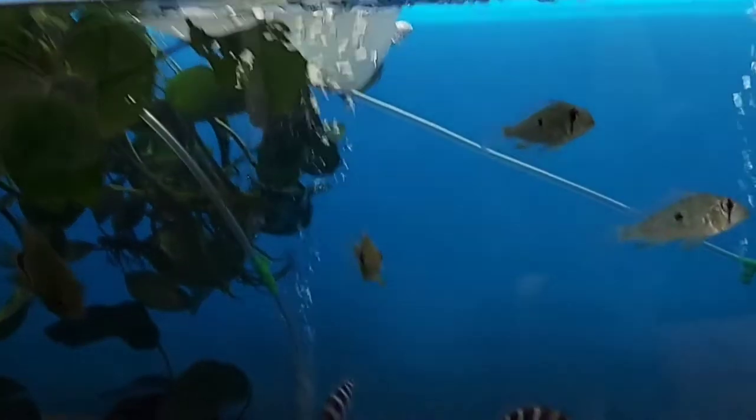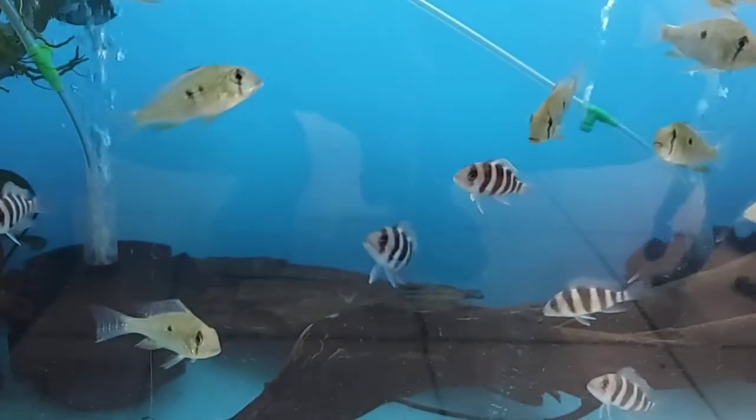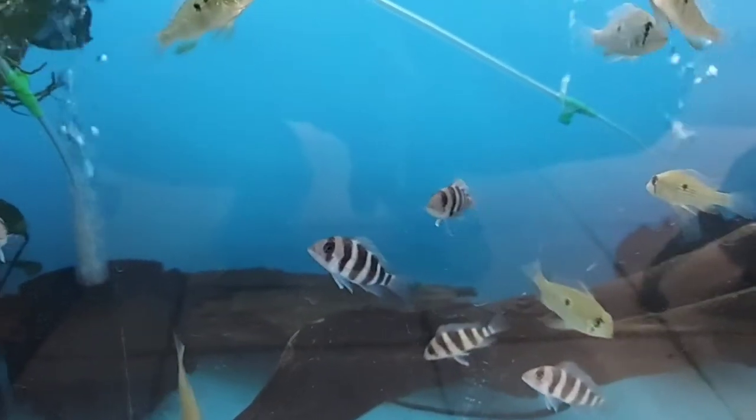Frontosa are carnivorous. They love to eat meaty foods and live foods. You can also feed them pellets and flake foods.